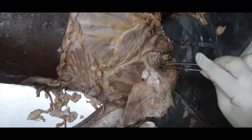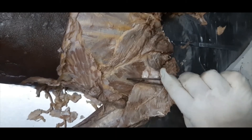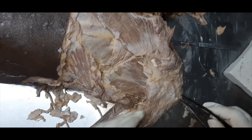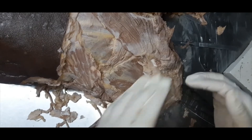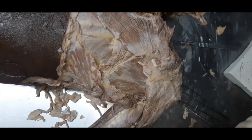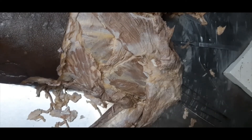Here we can see the supraspinatus muscle — supraspinatus is above the spine — and this is the infraspinatus. What I am going to do in the next step is cut the attachment of the deltoid and reflect it downward to show you the axillary nerve and the posterior circumflex humeral artery. I will come back after a few minutes.